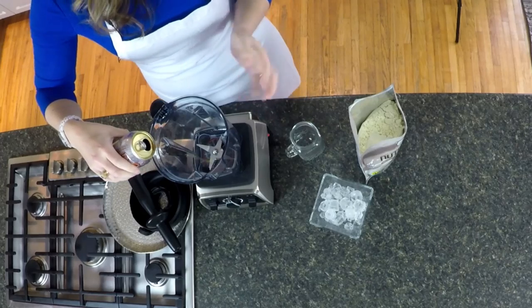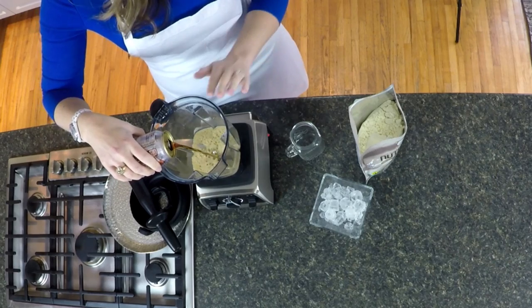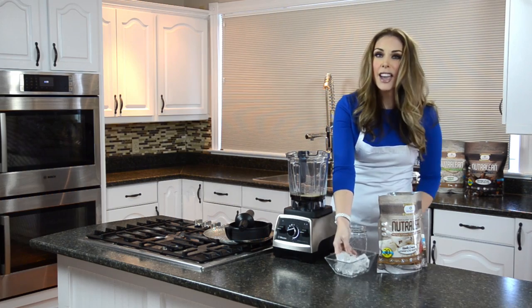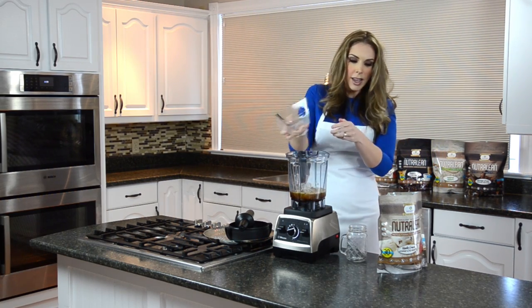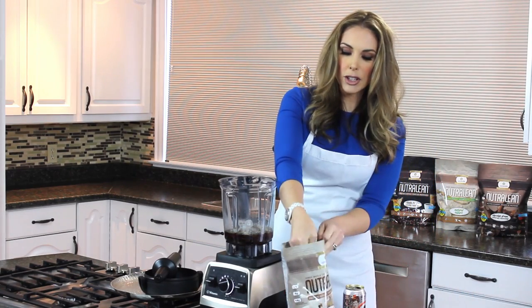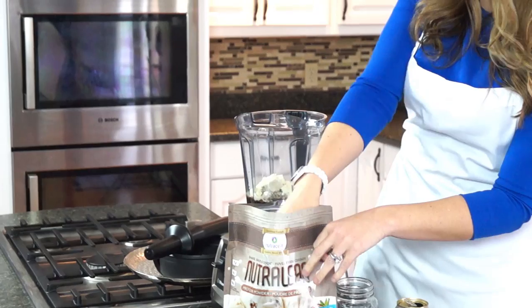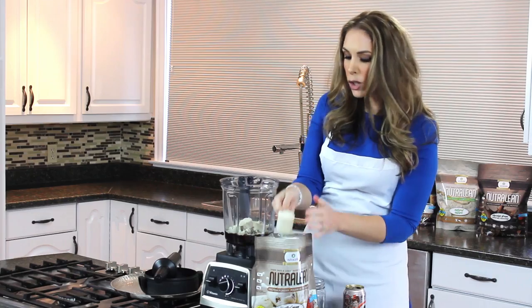our root beer — put about half a can, which is about one cup, into your blender. Then you're gonna add your cup of ice and three scoops of vanilla Nutralean. So we'll just go ahead and put our scoops in here.